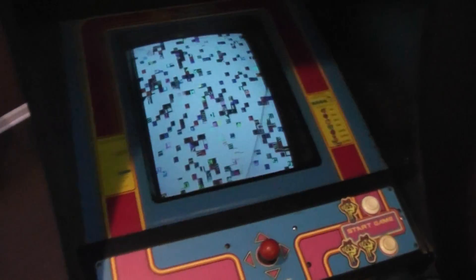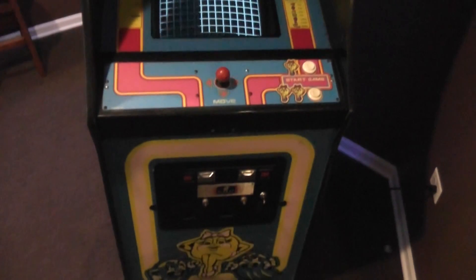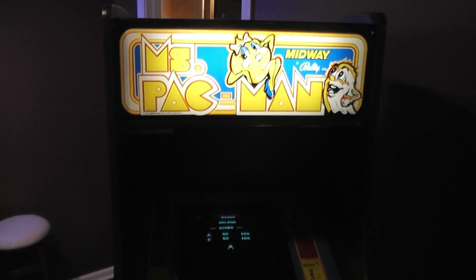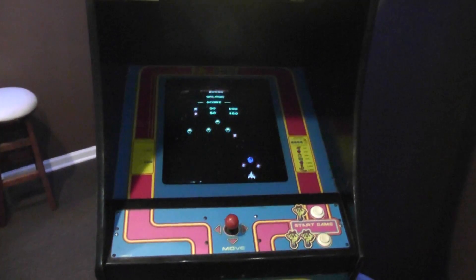And again, there's the front, and it's booting up. So that's one of my projects — one of my hobbies. I don't play it very much, but hopefully you enjoyed watching this and got a little bit of education in terms of some things you can do with an upright video game. Thanks for watching.